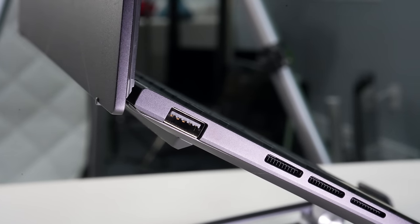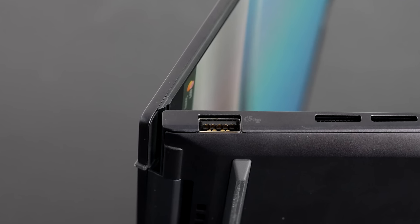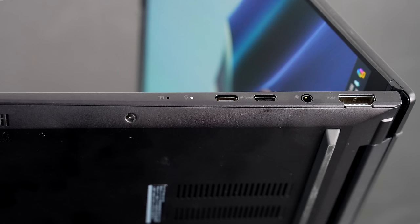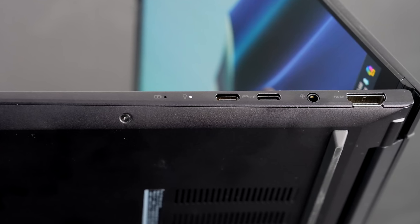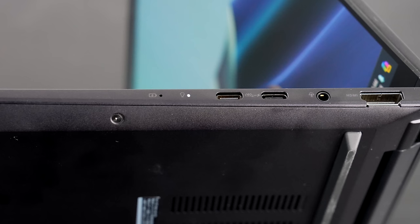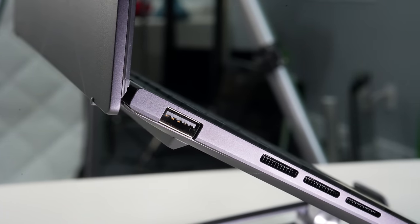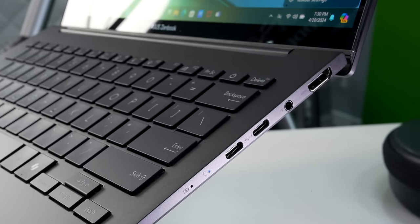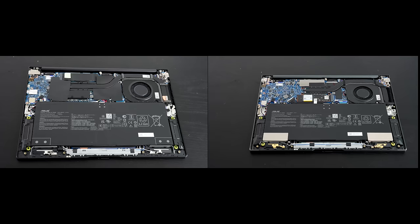On the right side are two USB Type-C ports: one is 3.2 Gen 2 full-function, and the other is a USB 4.0 full-function port — giving you a lot of the functionality you'd expect from a Thunderbolt port on the Intel side. You also get a 3.5mm microphone/headphone combo jack and an HDMI 2.1 TMDS port. Notably missing: no SD card reader, and I'd like to see those two USB-C ports split one on each side. But at $799, it's a pretty good port selection overall.